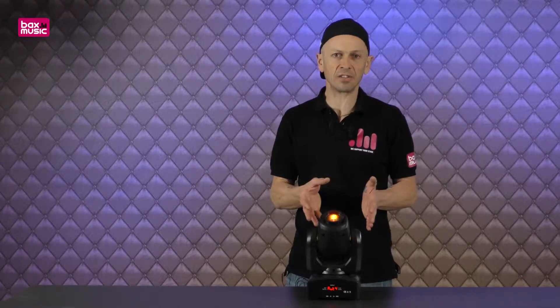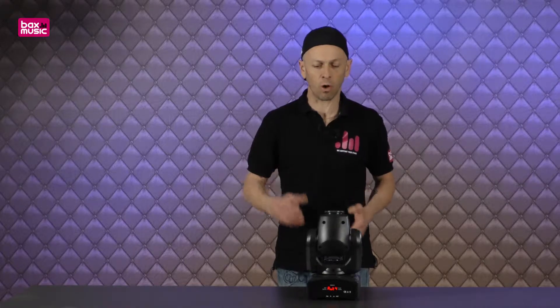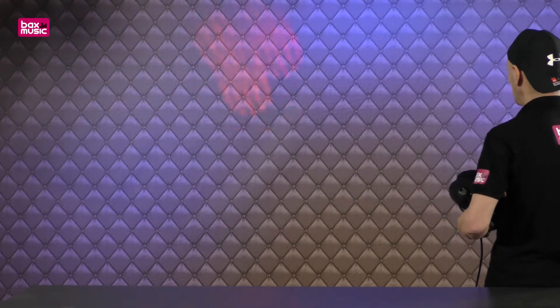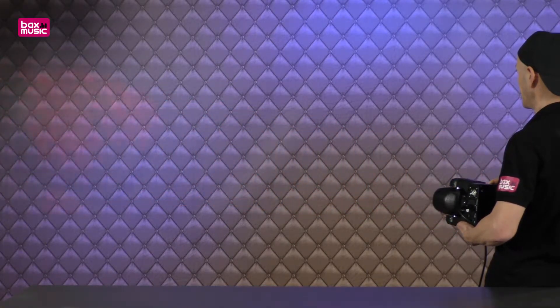Now, great colours, and there are small gobos inside there so it's not just a wash. If I move this down and face it away from me, we can see — even in this light — the great features, and we've got the gobos moving as well.